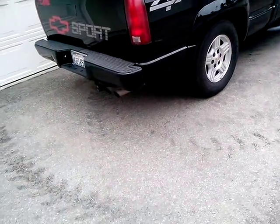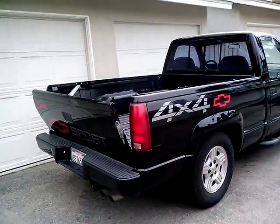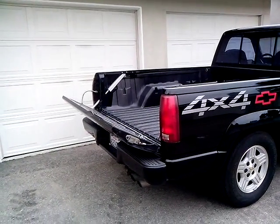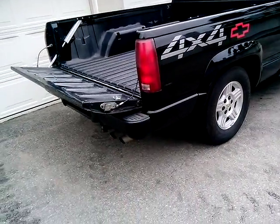It's got a cool drop tail power tailgate with remote control. Push a button and the tailgate automatically opens electrically. Push another button and it closes.